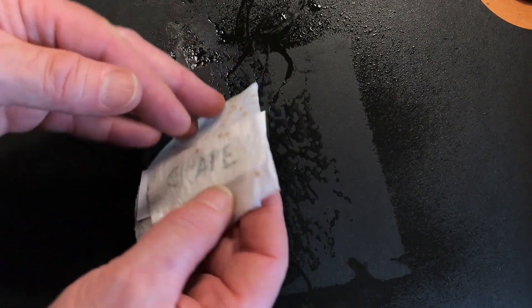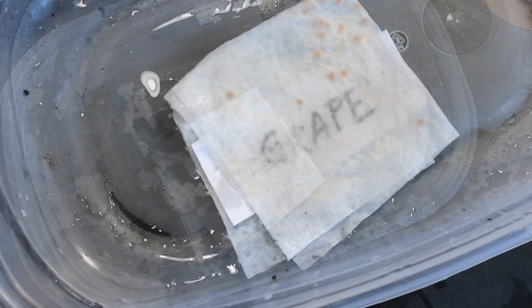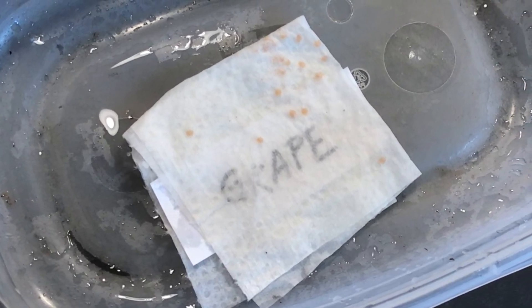The paper towel always has to stay damp, so the best protection for that is to keep them in a sealed container. And whenever you open it to check on them, you can give it a spray if you feel the paper is starting to dry out.